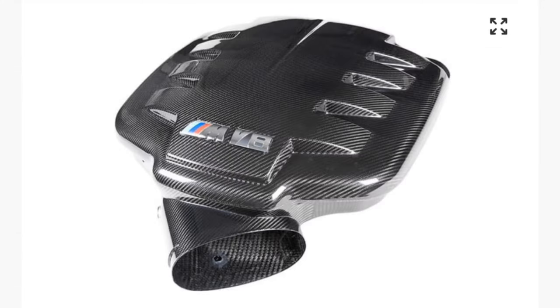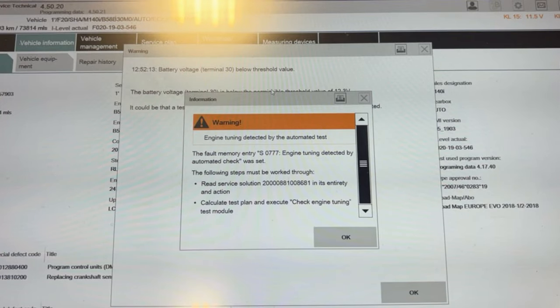A simple stage one on an M140i can take you from 335 brake horsepower to 420. With the E92 M3 you'll probably gain 20 brake horsepower maximum with an exhaust or intake. Engine-wise you would have to supercharge it — you'd have to spend thousands and put so much time and money into that engine. I'm sat in my M140 right now driving about casually — you wouldn't even know this car has that much power. The E92 M3 has 414 brake horsepower from the factory; this only has 335.